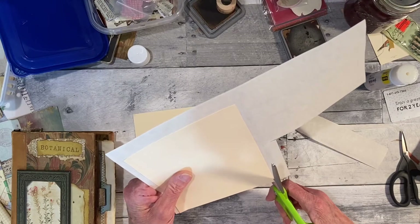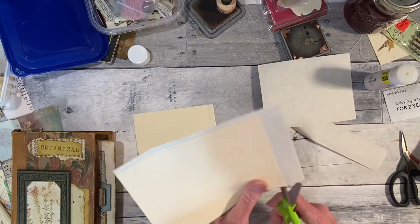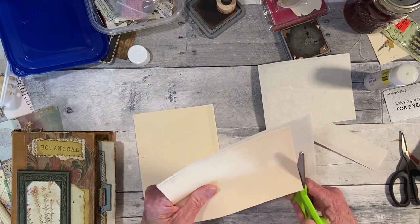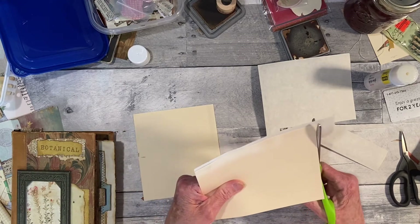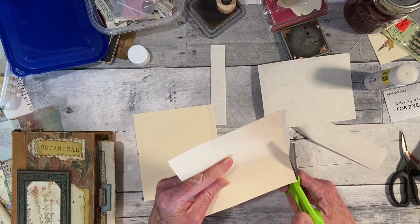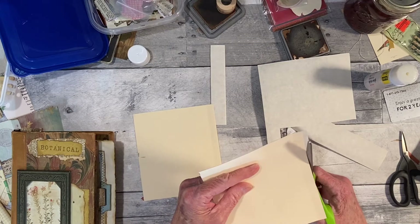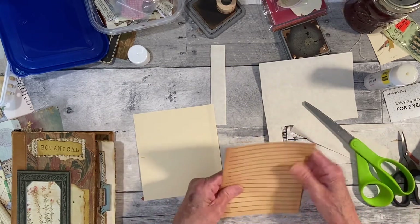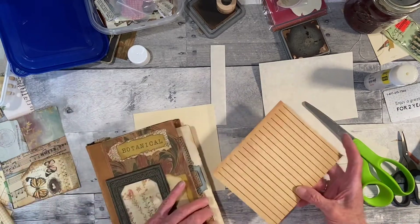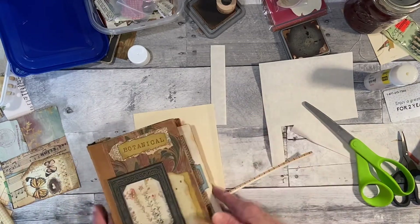I moved my phone camera in a little bit because everything felt too far away. I watch other people's videos and I can only see their hands in their tiny workspace — I'm always trying to figure out how they stay in frame. Anyway, I think the card is going to go this way — yes, that's the right direction.